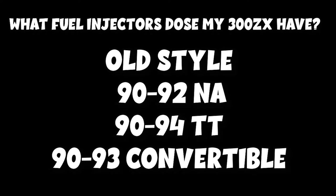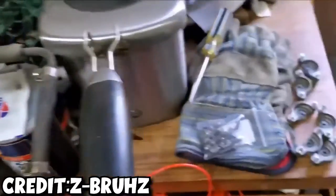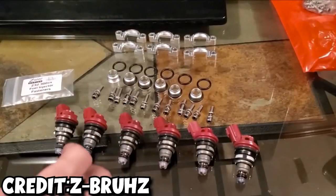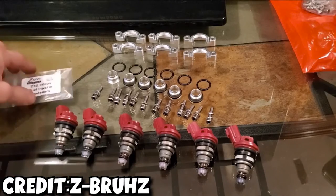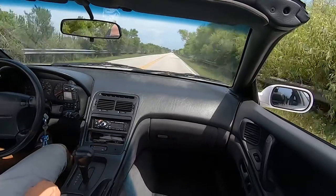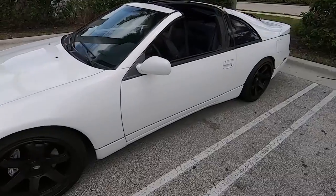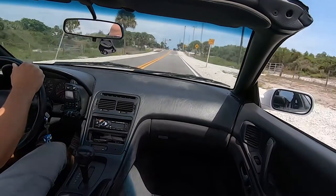Number three: Series 1 fuel injectors on your 300ZX are known to go bad — they will corrode, they will not perform, they will give you drivability issues, and should be upgraded to Series 2 fuel injectors. To do this fuel injection upgrade you'll need some parts; Z1 and Concept Z specialize in kits for this conversion. This is also a good time if you plan on upping the boost on your twin-turbo or doing an NA to twin-turbo conversion to get bigger injectors. At this point we have a new fuel pump, new fuel filter, and new fuel injectors — our fuel system is good to go.